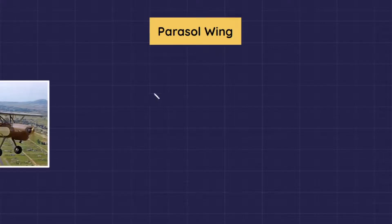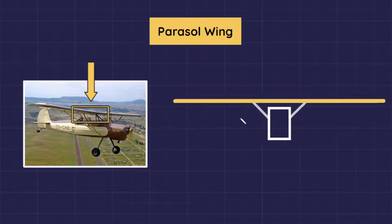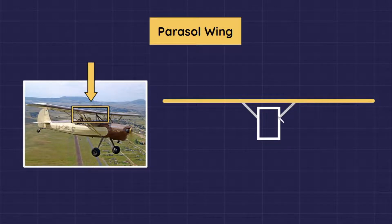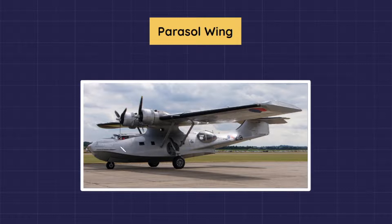Parasol wing is one type of a monoplane configuration where the wing is placed on struts high above the fuselage. The parasol wing allows an efficient design with good pilot visibility and provides high mounting points for engines.